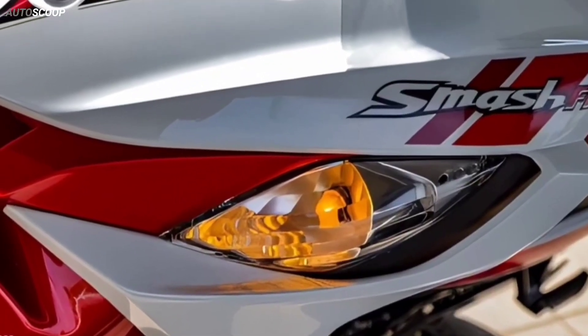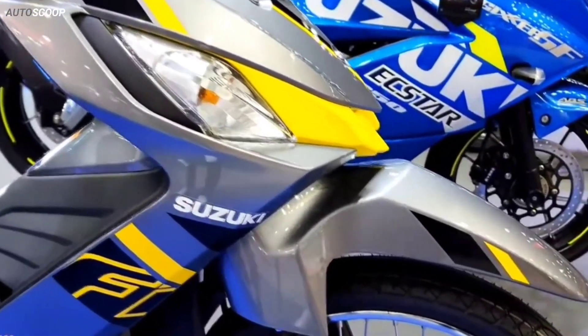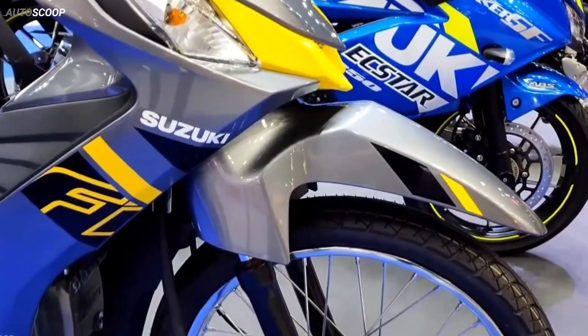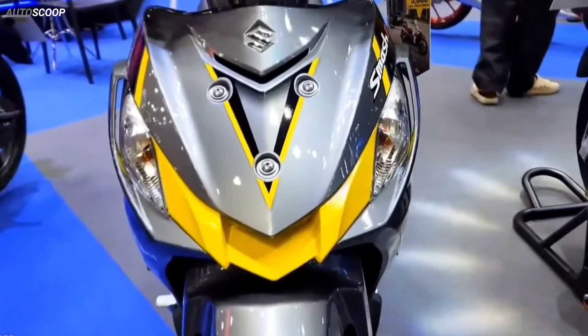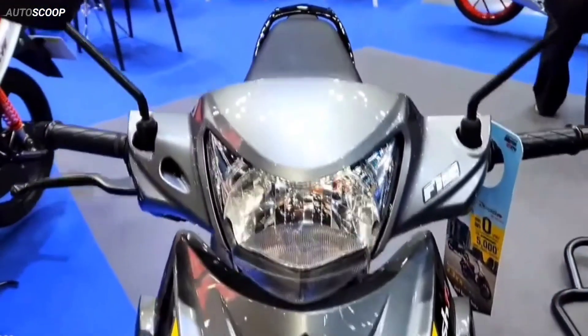The bike's turn signal is equipped with a very prominent block design, while the bumper has a winglet design, giving the impression that the Smash can operate across a large speed range. This is accompanied by an inverted trapezoidal headlight housing with durable halogen bulbs.